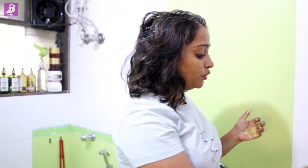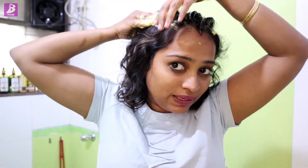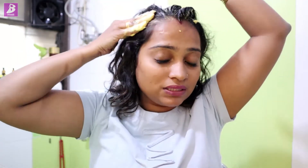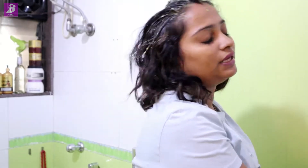You have to wait for 5 to 10 minutes, because the scalp will absorb the oil. The basin takes a little time. We normally use shampoo and water for just 1 to 2 minutes — it is a detergent and easy to remove from hair. But you also know the side effects.